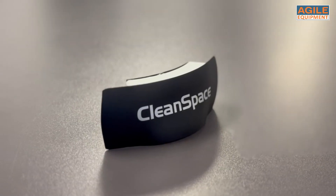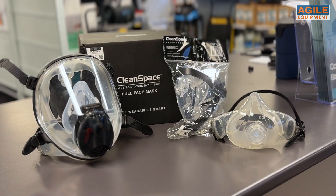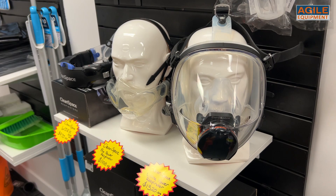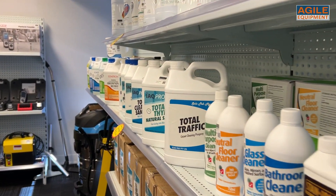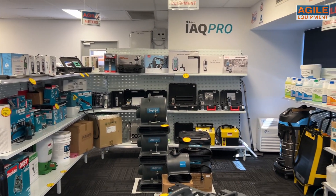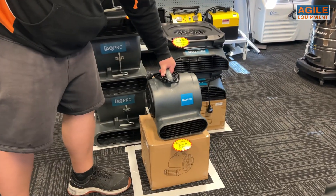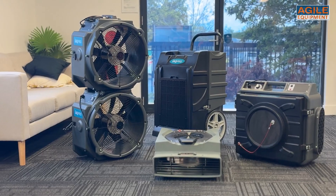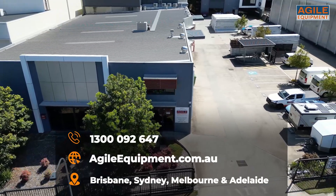Here at Agile Equipment we also sell the HEPA particulate filter for the Work, as well as full face and half face masks. We sell a comprehensive range of Cleanspace products including the Ultra and Pro systems as well as all accessories and filters. If you have any questions, feel free to drop by our showroom for a demonstration, message us via our website's chat function, or call us on 1300 092 647. We sell equipment, safety supplies, chemicals and parts for the restoration industry and also provide equipment hire. Come check us out at our Brisbane showroom anytime during the business week.